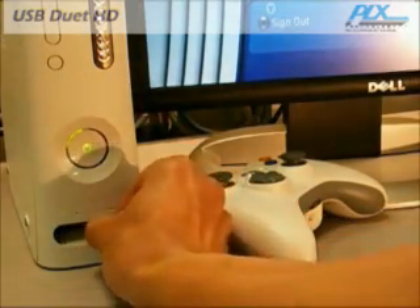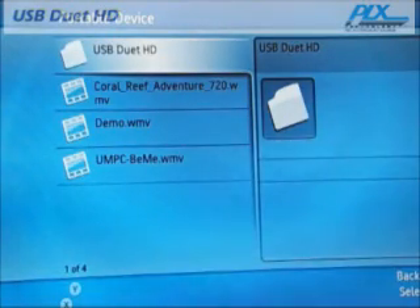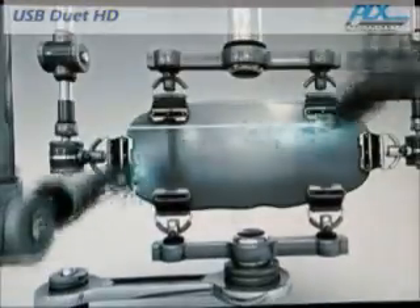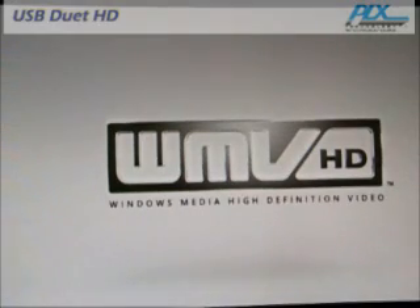With USB Duet HD, you can plug in your mobile PC to your set-top box or gaming console and easily play back your high-def video on a big-screen TV. USB Duet HD works at high-speed USB performance, which is 480Mbps. It has a wide bandwidth to handle large file transfers or even high-definition video playback.